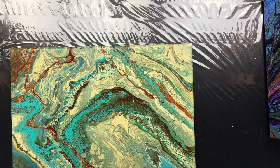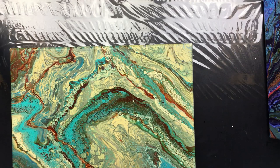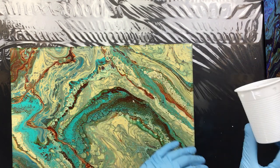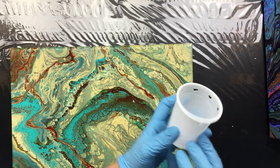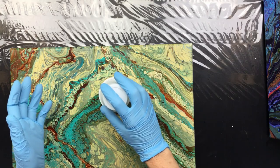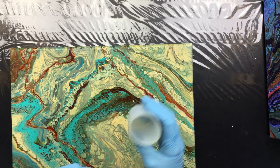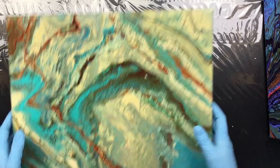I just want to do a pour because someone asked me to do something I've never done before, and that stuck in my mind. What it is: they asked me to punch holes in the cup — you can see the holes in it. I'm going to put the paint in and then really quickly flip it, and the paint will come out of the holes. But first I'll do a little pour in the middle.